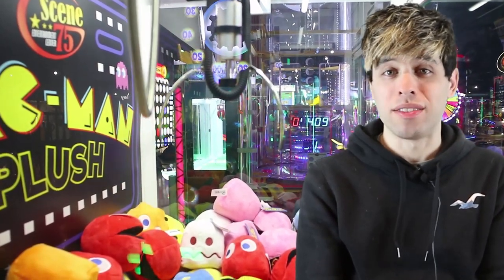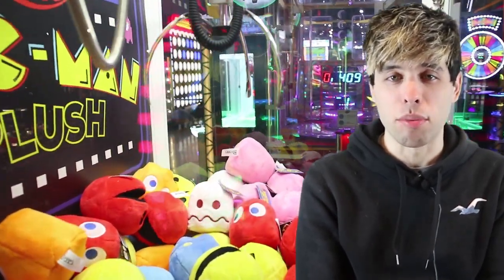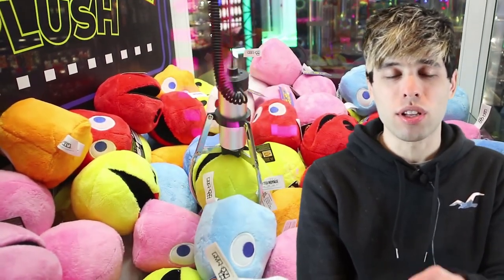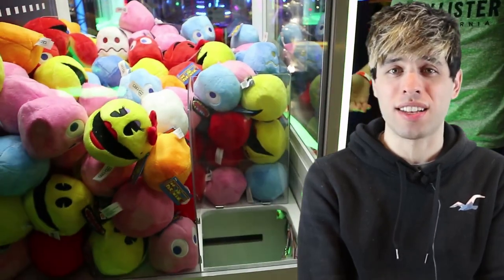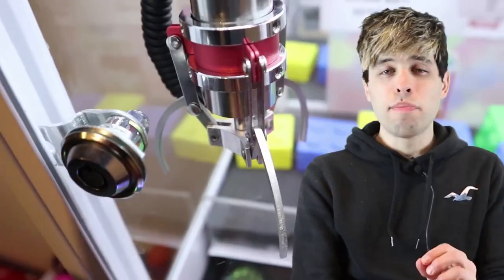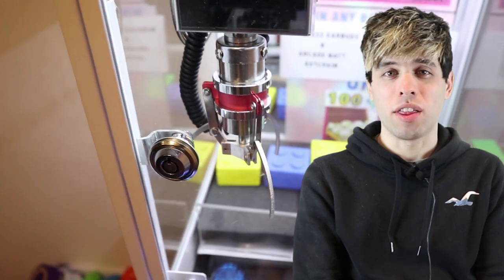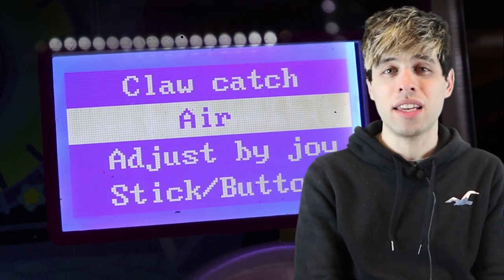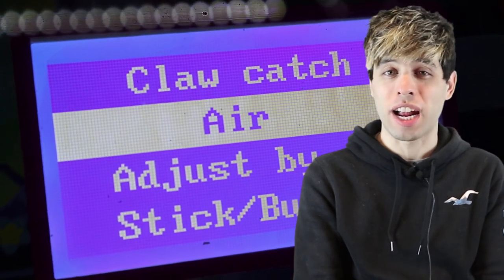The first time you press the drop button, it's simply going to drop the claw like any other claw machine. But the second time, if you press it again, it will close the claw early and quickly, and this will better your chances of snagging a prize. You may also find this setting on Japanese-style mini claw machines — it's known as air grab or air catch.